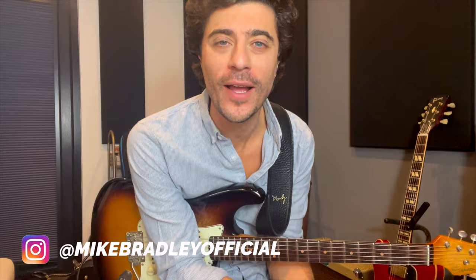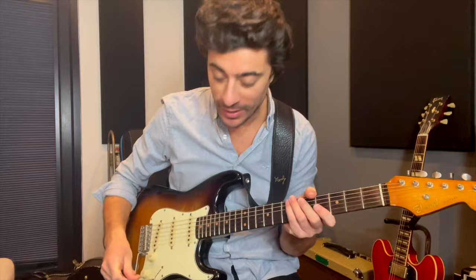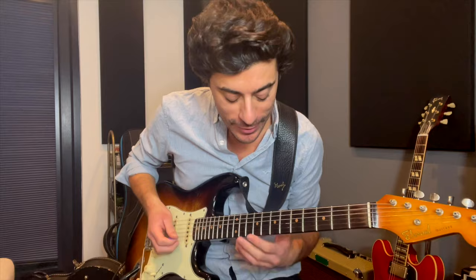Hey, how you doing? Mike Bradley here — I hope you are doing well as always. The other day in a guitar lesson I was teaching lovely Steve — hello Steve — I came up with this cool little bend, and I was like, why have I never done that before? That's really cool. I've done a couple of lessons now, I did it earlier with Matt — hello mate — and I thought, you know what, this could be a cool YouTube video.